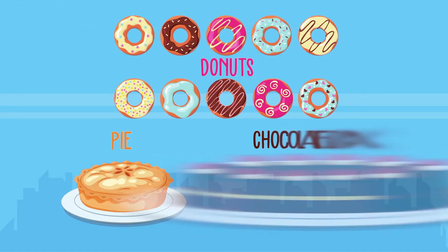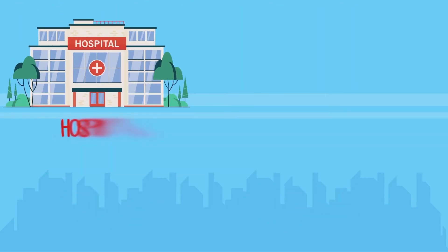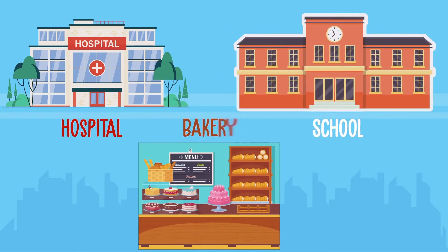Hello Little Scientist, welcome to Allen IntelliBrain. Guess what, I want to eat donuts, pie and a chocolate cake. So should I visit a hospital, school or a bakery to eat them?